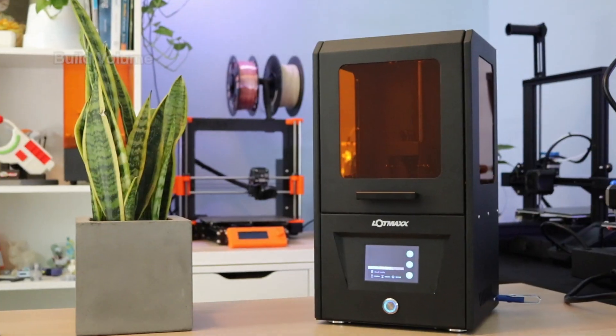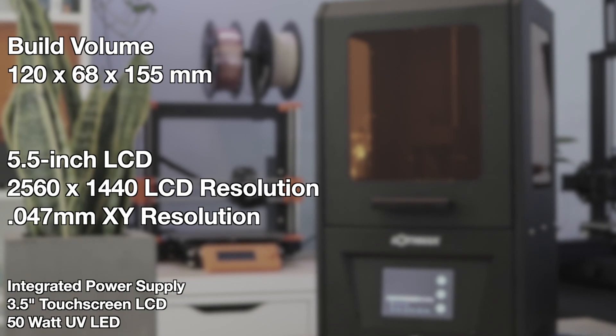Let's start by talking about some of the features of the CH-10. This printer has a 120x68x155mm build platform. It uses a 5.5-inch masking LCD with a 2K resolution of 2560x1440 pixels, which gives it an X and Y accuracy of 47 microns.